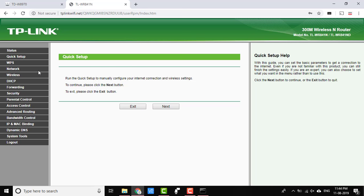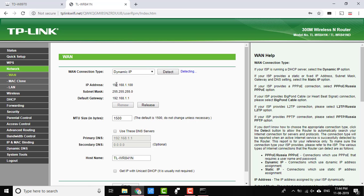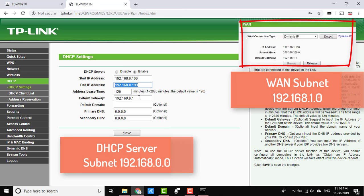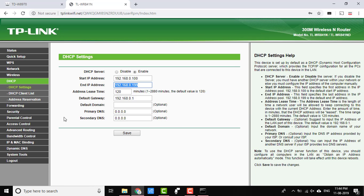Now go to Network and select WAN. Select WAN connection type as Dynamic IP and press Detect. You can see that the DHCP server of the root router has assigned IP 192.168.1.100 to the extender router. Subnet mask and default gateway are also assigned by the root router. Now go to DHCP server and enable it. Remember, the IP range subnet must be different from the WAN subnet. Here our WAN subnet is 192.168.1.0, so we cannot use that subnet and have to choose a different one.